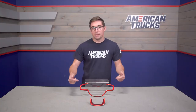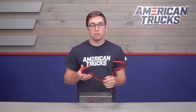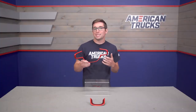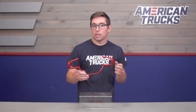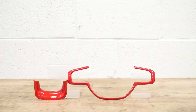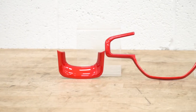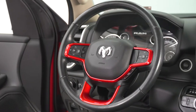These two trim pieces, as you can see on our truck in the photos here, cover right over the factory chrome trim — no disassembly required. These are designed using OEM CAD data right from Ram, so they make for a perfect fit, and they don't cover up any of those all-important steering wheel controls, so it keeps everything functional. Both pieces are made from durable ABS plastic, so they're strong and lightweight, and they're also quite thin, with a brilliant glossy red finish.